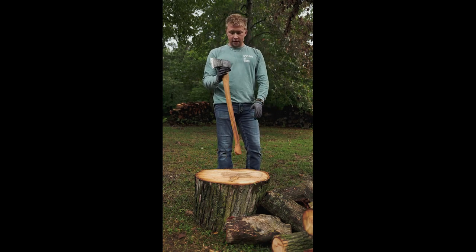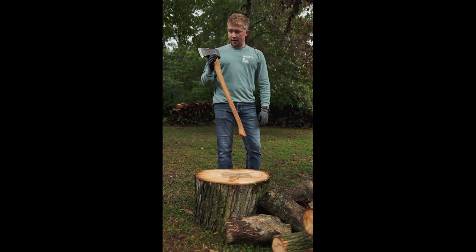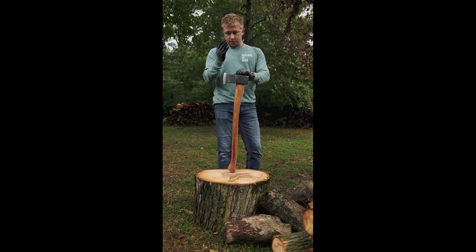What you need to know: it's a six and a quarter pound head, 31 inch hickory handle, eight and a half pounds total everything combined, made in Germany.